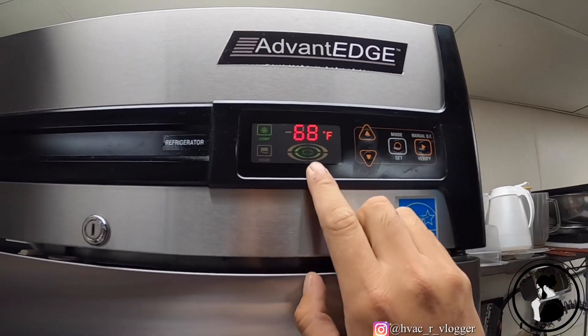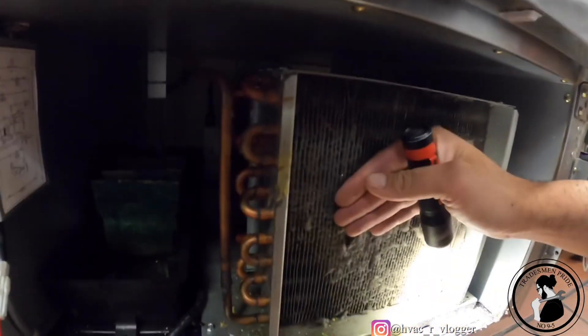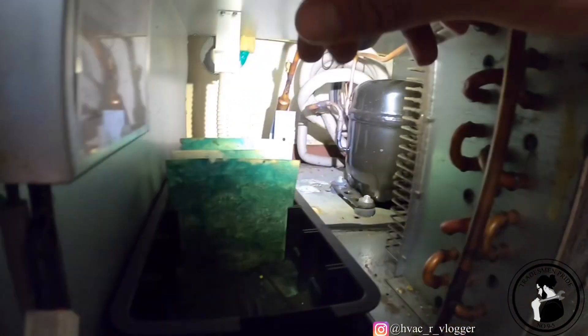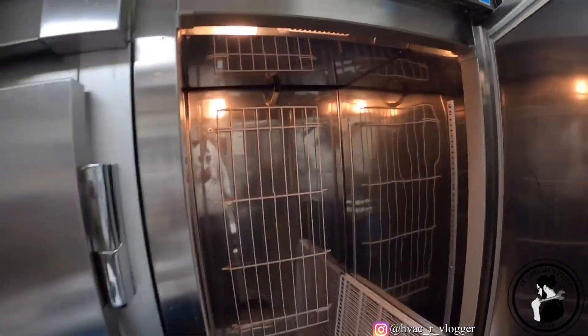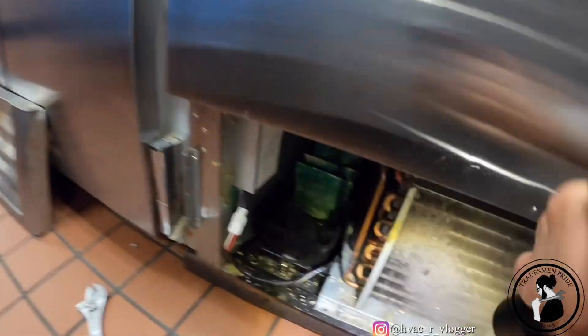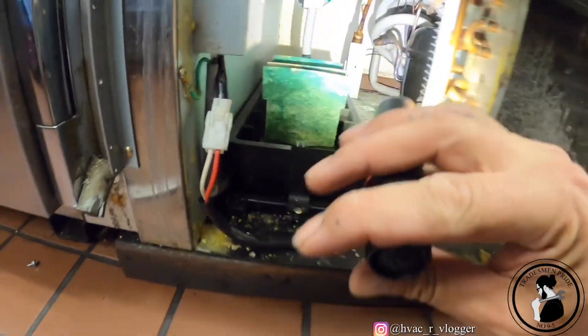Compressor's on, 68 degrees. All right guys, so I can hear the compressor run but not my condenser fan. Let me go ahead and shut it back off.